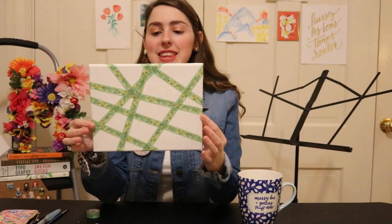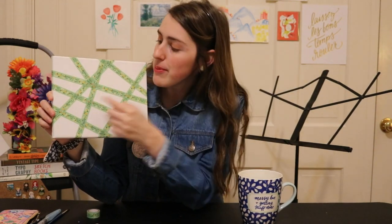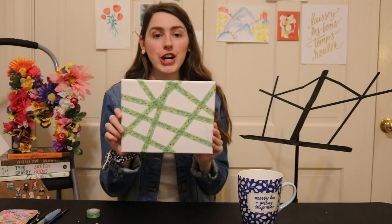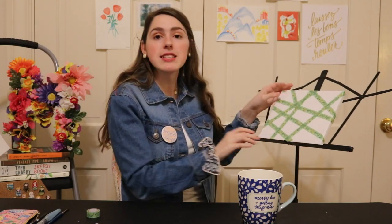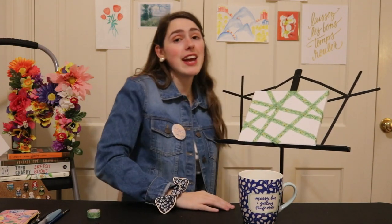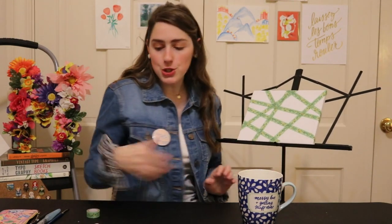This is what mine looks like once I've covered it all with tape. I just realized there's going to be a big block here that has nothing — but that's art! Once you have your canvas all taped up like this, I'm just going to set it here on this music stand so you can see me as I work.